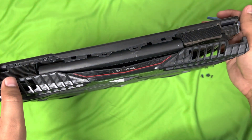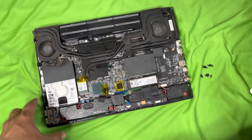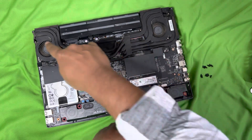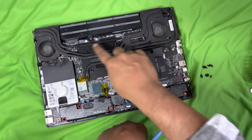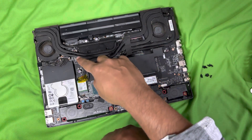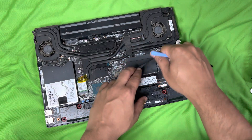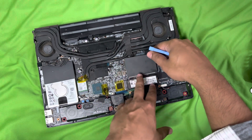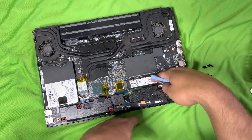Once you do this, the cover comes off and you can lift it open and see all the parts. Our target is to remove the fans, and for that we need to remove the heatsinks. This is the hard disk, here is the RAM — just for your information. It is 32 GB RAM: 16 GB here and the other one is behind. This is the Wi-Fi Bluetooth module, and this is the SSD 512 GB.